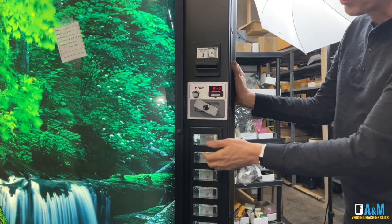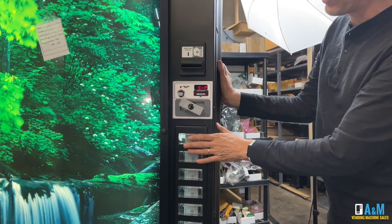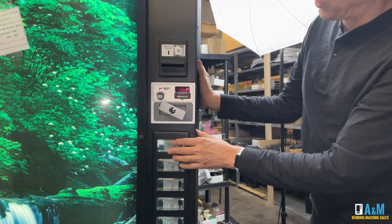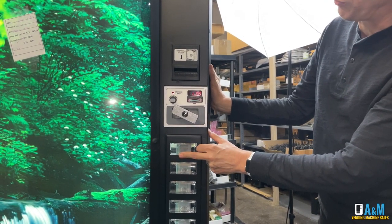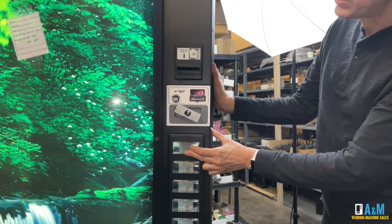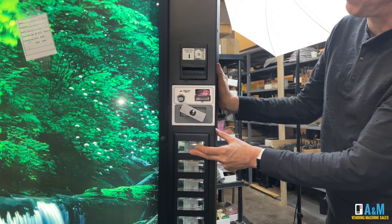Now to set the prices, we're just going to go to each individual selection and set the prices. For this example, let's go ahead and set selection number 1 for $0.50. I press and hold it — it's currently going to show me the current price of $1.25. If I press and hold it and continue to hold it, the price will go up in $0.05 increments. If I let go and press and hold again, it will decrease in $0.05 increments. So I will continue down until the price gets to $0.75.